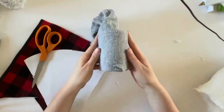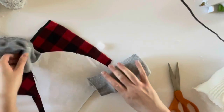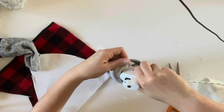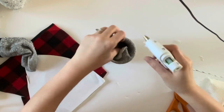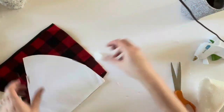Just cover the can completely with the sock, cut off any extra sock, then stuff the top of the sock into the can. You can hot glue it into place so that the sock doesn't move around. Hot glue all the sides of the sock. Now that you have your sock cover, set it aside because we're going to be making the gnome's hat.